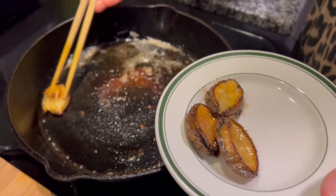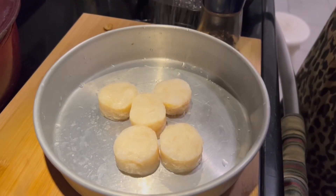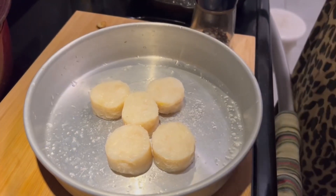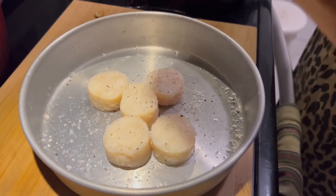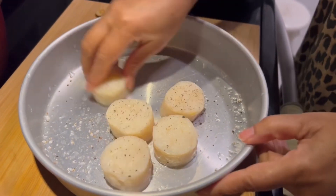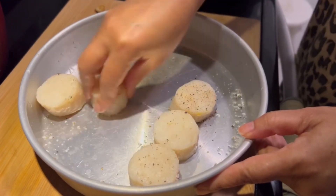But first I have to sear my scallops too. Here I have five scallops. I am putting some salt and pepper — make sure you wash the scallops thoroughly first. Just distribute the salt and pepper nicely so they are well coated.